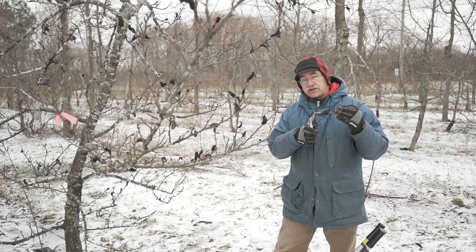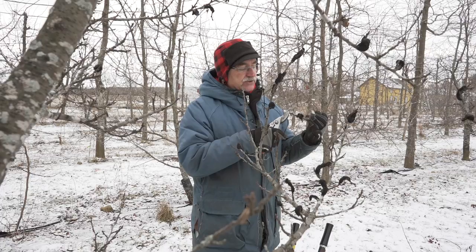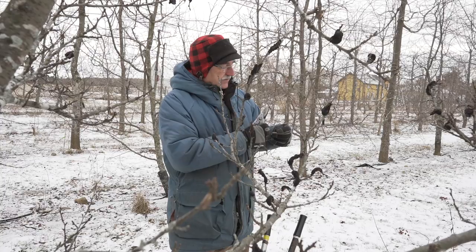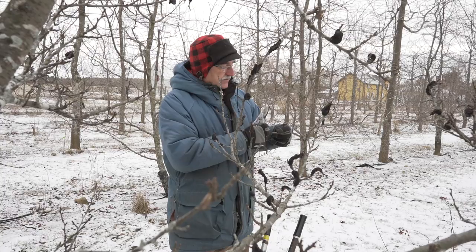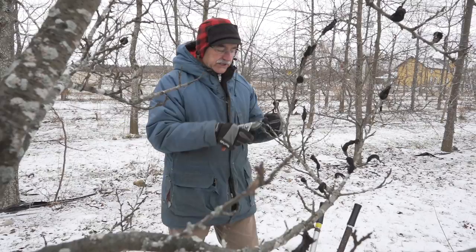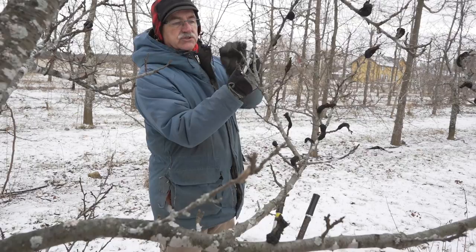How far do you cut them? If you're not sure, you can look at the bark and then look at the growth inside. If there's no brown growth — and I'll show you one if we go close and I cut it right there — see how there's a bit of brown under the bark right there? You want to be beyond that.